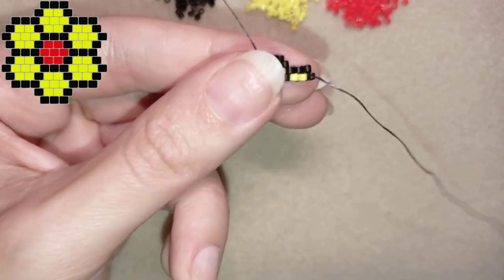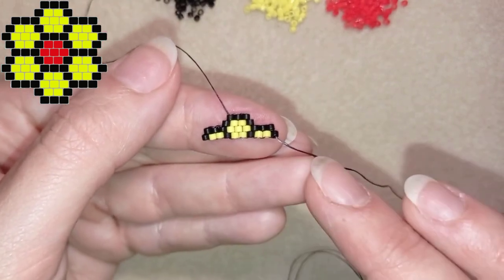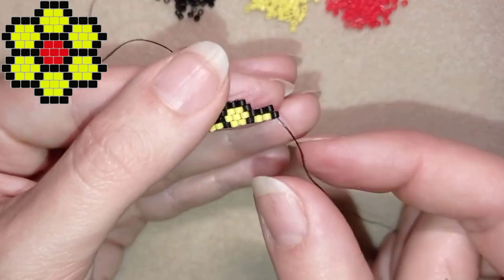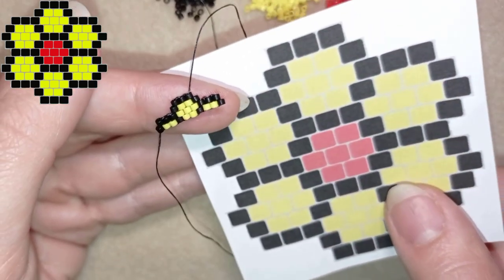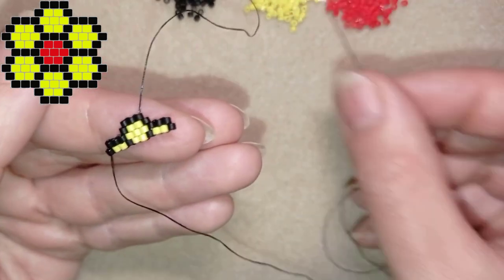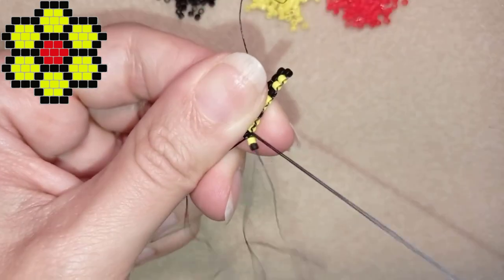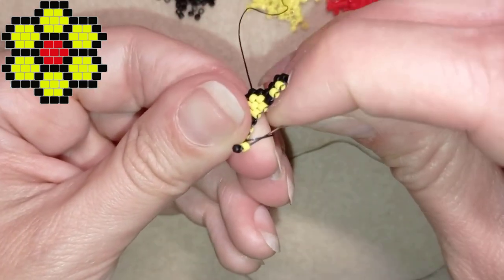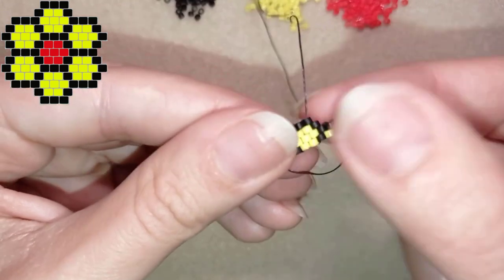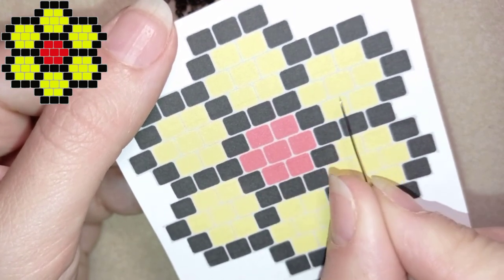Here I am where I'm adding my last black bead at the last thread bridge. If you couldn't follow this, just pause the video on this frame and add yellow, black, two yellows, black, two yellows, and a black. Now I'm flipping my work and starting another expanding row — I need a black and a yellow first. I go under the first thread bridge and do the same thing, going through the yellow closer to the center of my work.